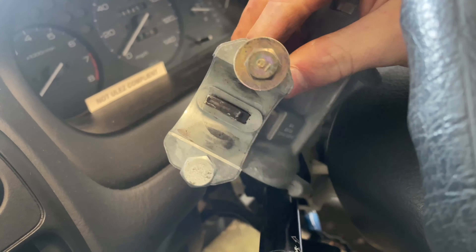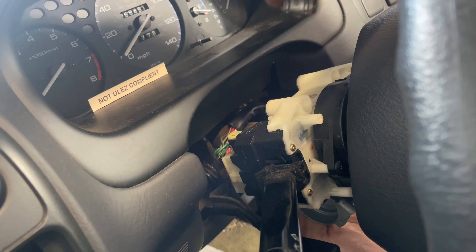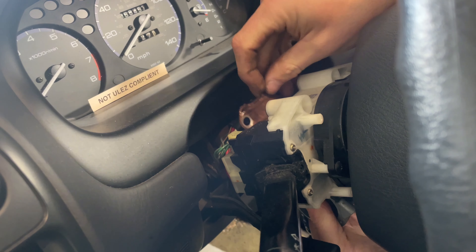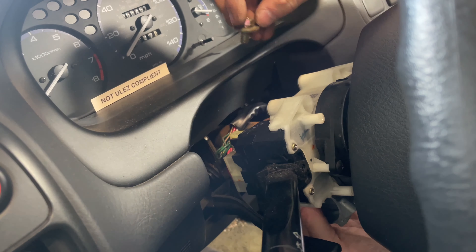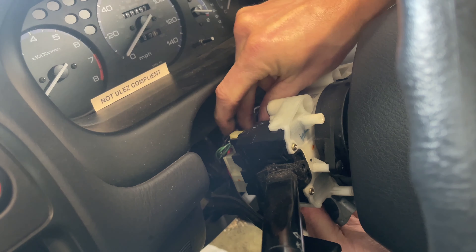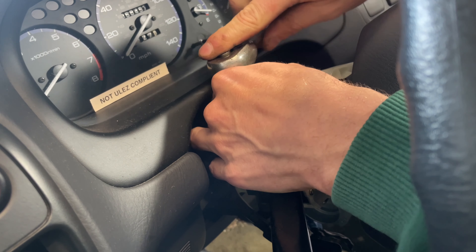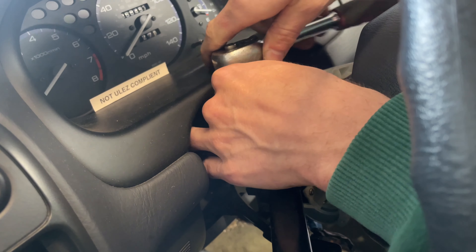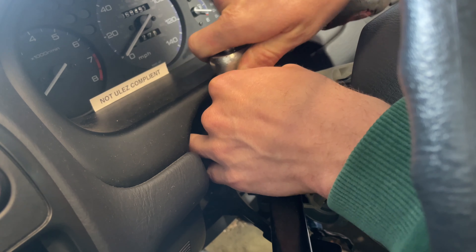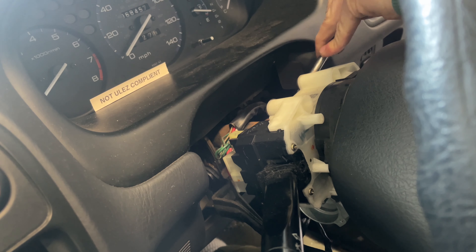You can see it hanging down there now. Instead of using shear head bolts I did manage to find a bolt that was the correct size, so I could just nip it up. One of them worked, one didn't, so I did have to use one shear head bolt. You put the shear head bolts back the same way you took them off - just hit them with a punch or flathead screwdriver and hammer and tighten them back up. So I've got one bolt and one shear head bolt.